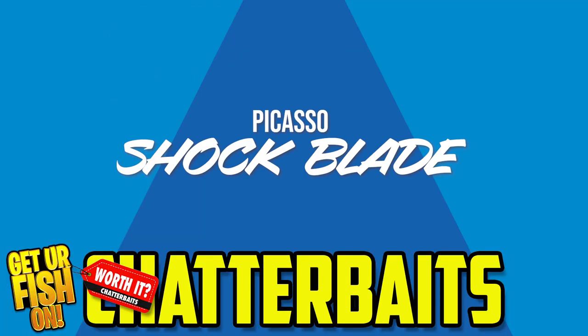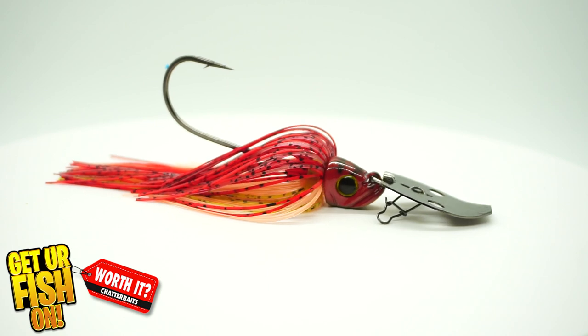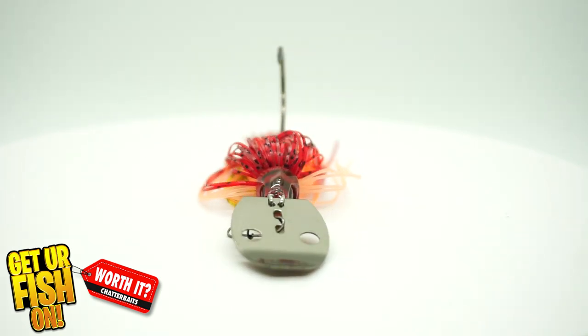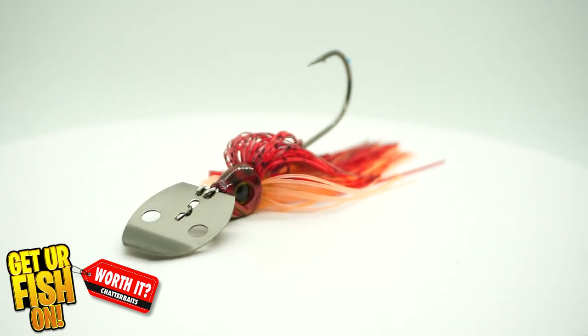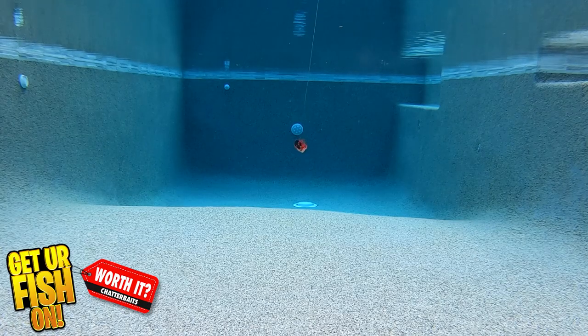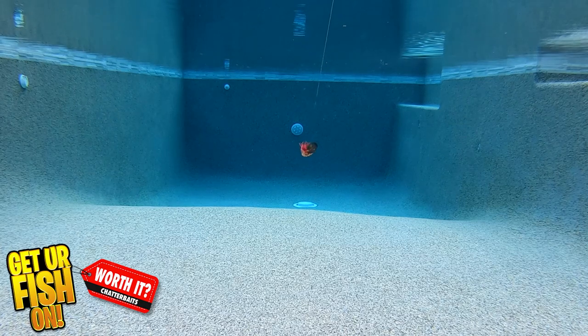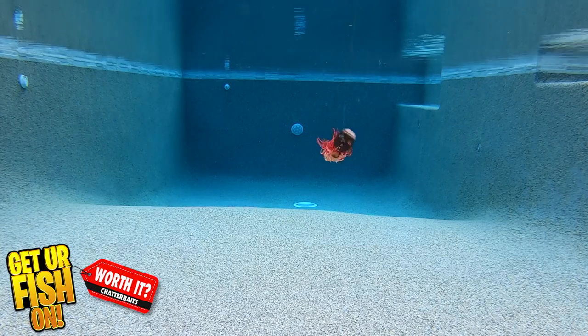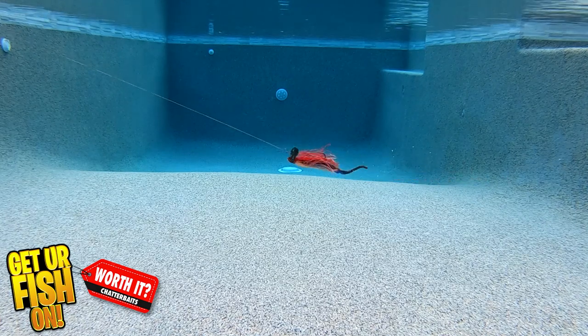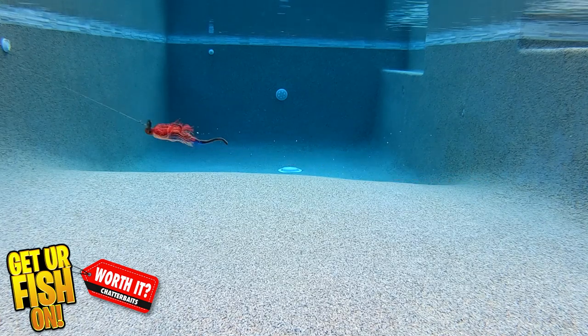The Picasso Shock Blade offers a rapid vibration called a Speed Blade. It was developed in collaboration with the great pro Aaron Martins — may he rest in peace. The Shock Blade has a V-shaped head design which is meant to cut through grass and deflect off structure better. The Shock Blade has a rapid blade striking off the jig head to create its unique clicking sound.